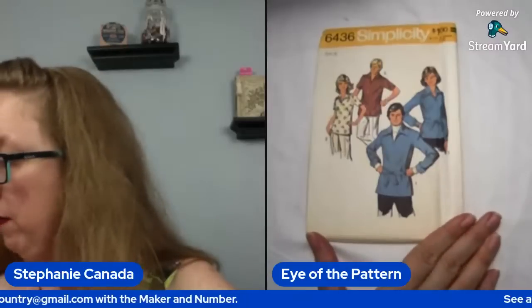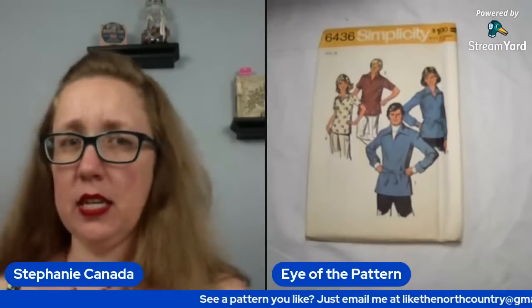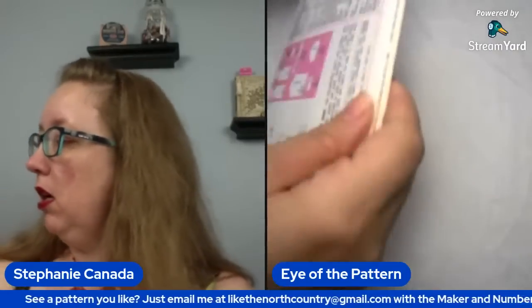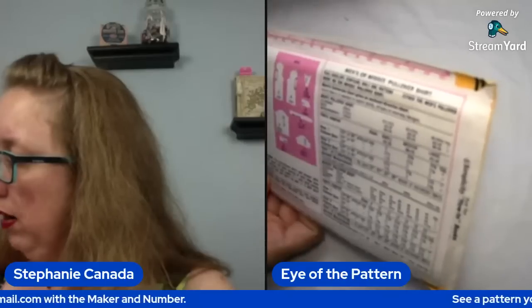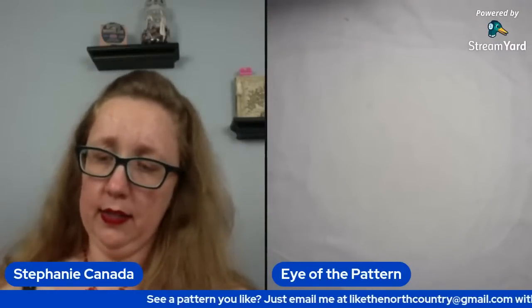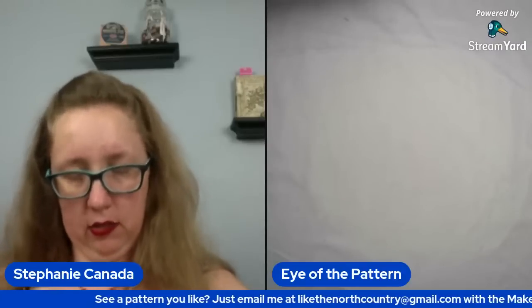Hey, a men's pattern — woo-hoo! We have a men's tie waist shirt with an extremely large collar, although it says size 16, so I'm not sure if that's going to be... This is one of the unisex patterns that came out in the 70s. Let me see if that's the women's sizing or the men's sizing for a 16. No, definitely men's. It says neck size, so this might be a 42 to 44 inch chest. Let's see if the pattern says anything different, because that's really annoying.